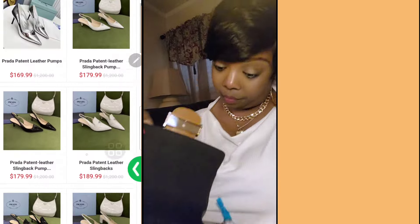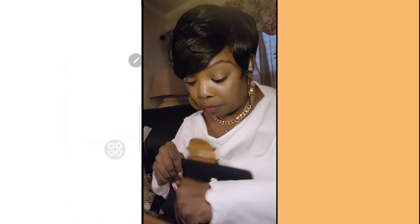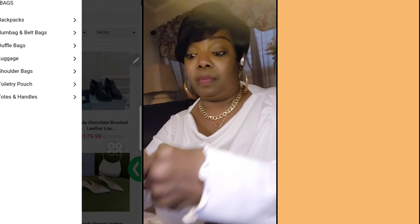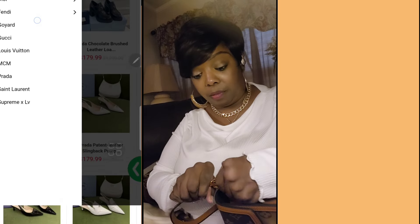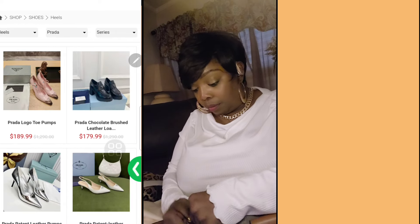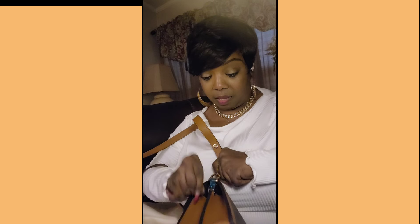It has a little emblem right there on the inside, but I can't quite get to it. And then it closes really cute. There's a little tongue. I'll go ahead and attach that for the sake of the video. I don't think the straps are long enough to be a crossbody — I don't think it is long enough for that. Now this blue stuff right here is something I have to take off, but I haven't taken it off yet. Let me crossbody it so you guys can see.